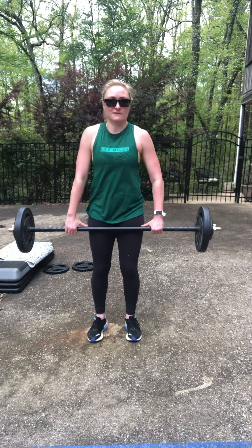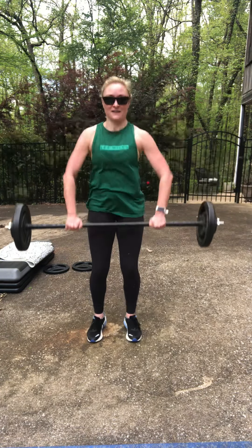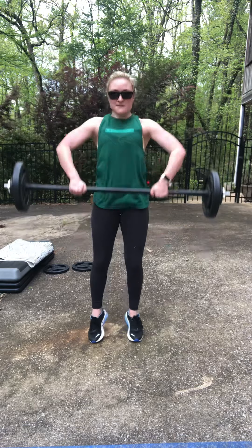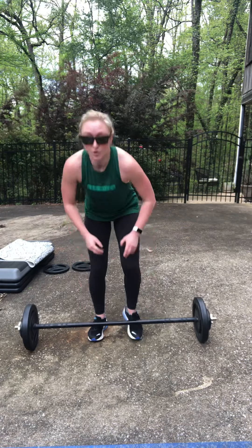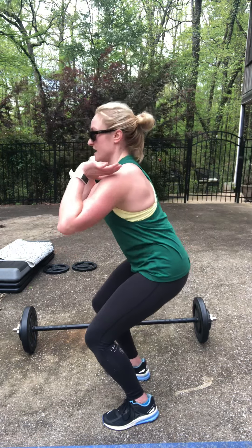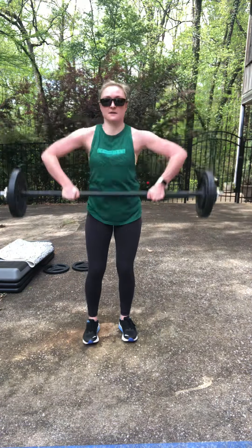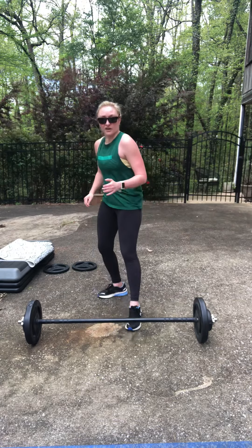Feet should be under the hips the whole time, soft knees, core on, chest up, hands some distance away from your thighs. As you fatigue, really start to use the legs in the clean and press. The bar should catch you in a quarter squat — drive it straight up, catch it, and release straight down. Big dynamic movement added with that cardio kicker of the burpees.